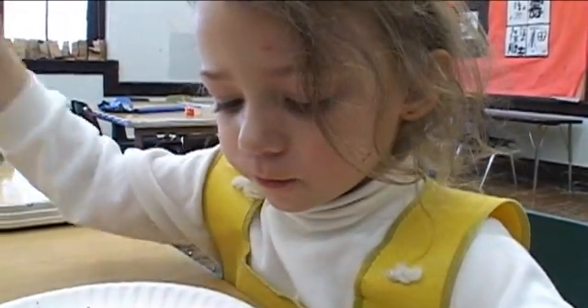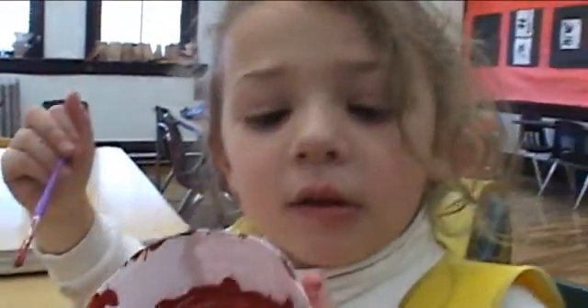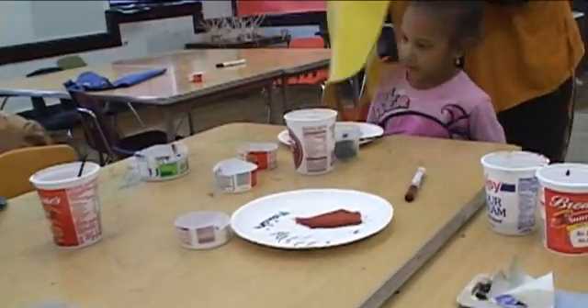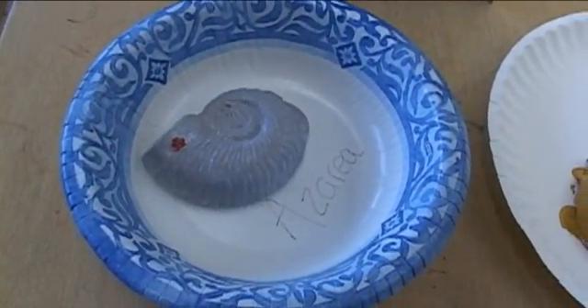A fossil. What color is your fossil? It's red — it's red in here. I want to take the brown. You want to take the brown? So what is it that you're going to paint? Oh, there they are.